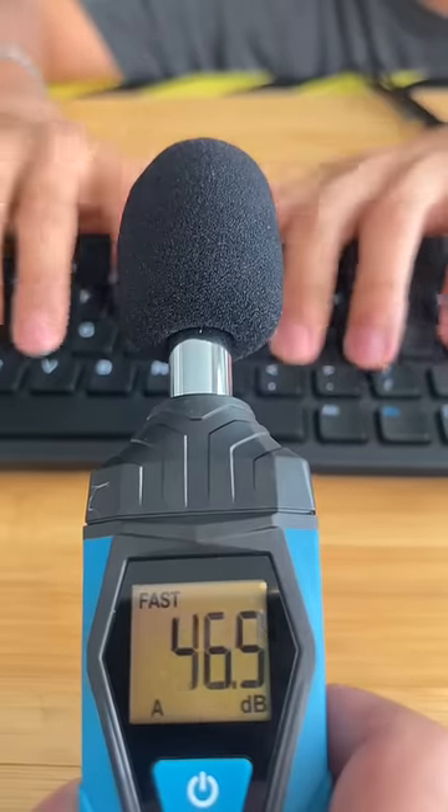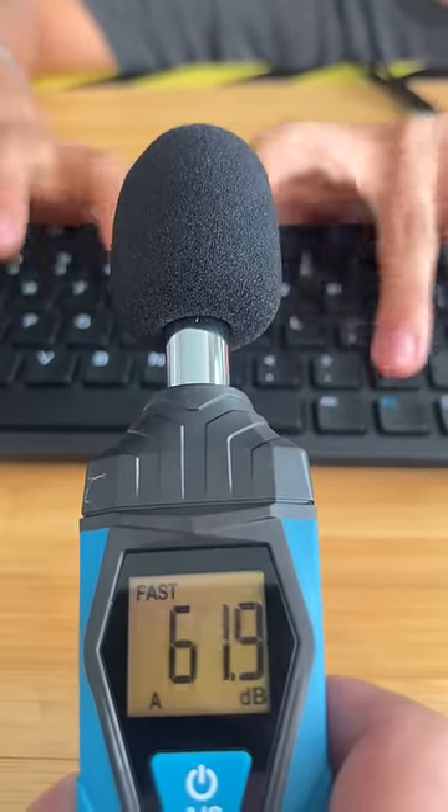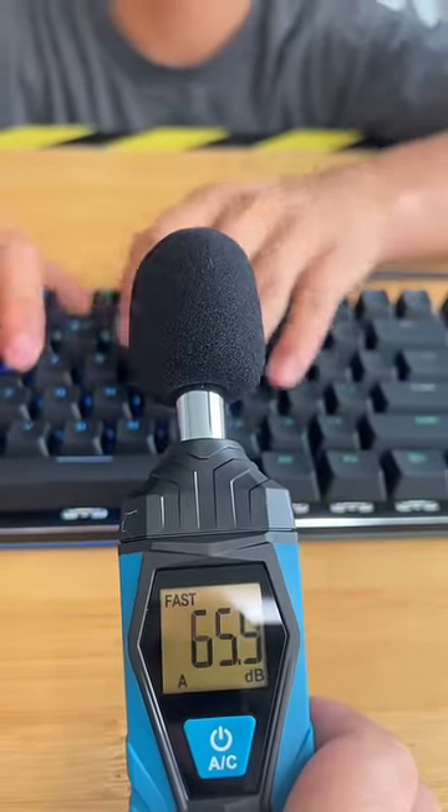First we're going to do a sound test with our decibel meter. The cheap keyboard maxed out at around 73 decibels, and the expensive maxes out at around 82 decibels.